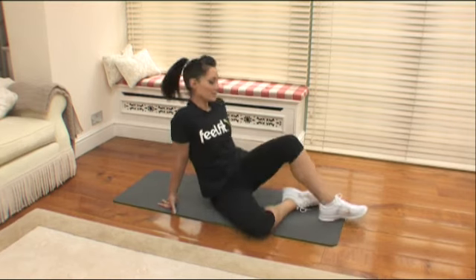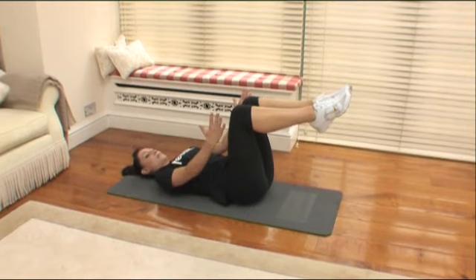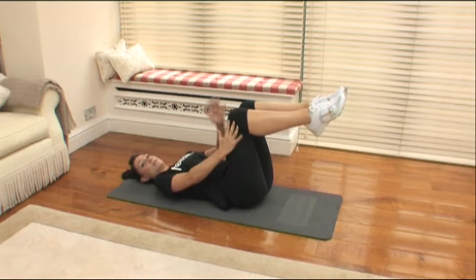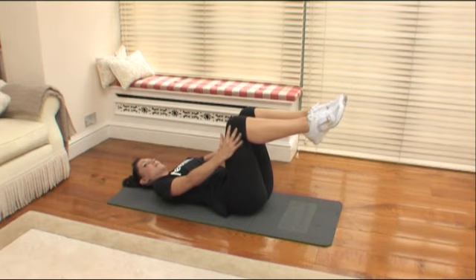First one we're going to do — lay down on the floor. Bring the heels up, put the hands on the sides of your thighs. You're going to be squeezing in, focusing on the biceps, while your thighs push out. As we come up, squeeze in, push out with your thighs, and back down. Ready for 20? Here we go.